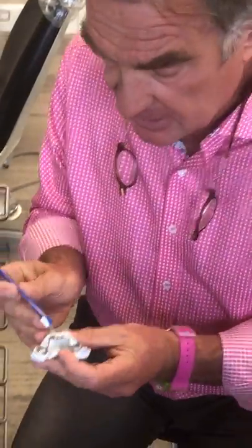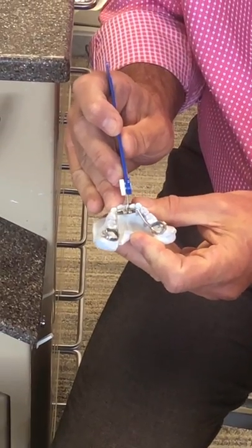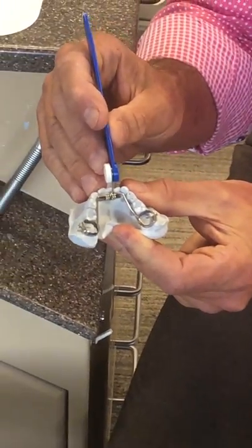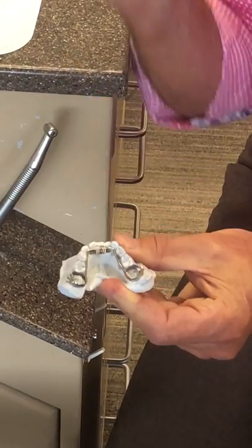First of all I'd like to show you how to turn the appliance. If you take this key, put it in that little hole, and then just push it backwards like that — that's one turn.